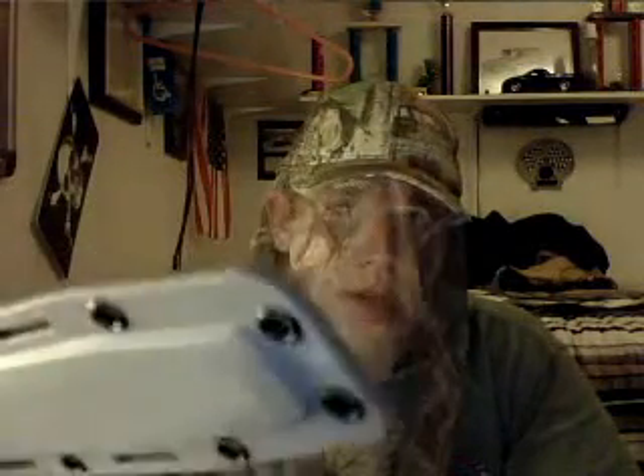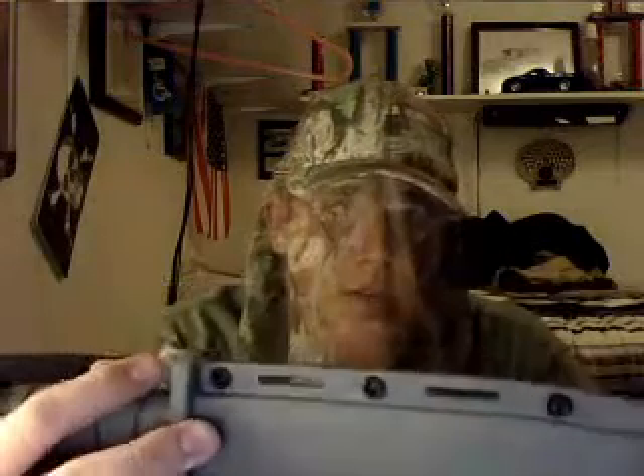K-Bar was smart when they designed their Kydex sheath. Say you went underwater — say you jumped out of a plane or dropped into a lake. What it's going to do is drain out of this hole right here in the bottom of the sheath, so your blade's not going to rust and get all corroded and nasty.